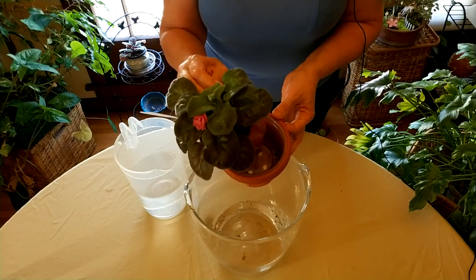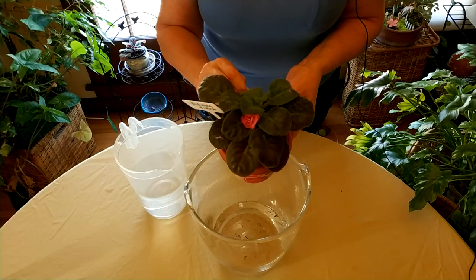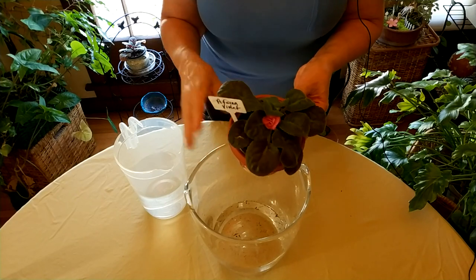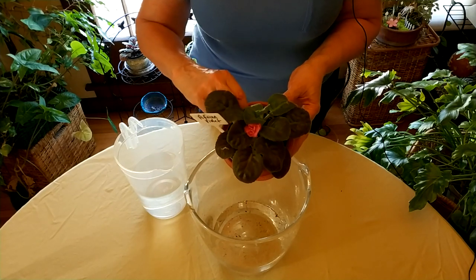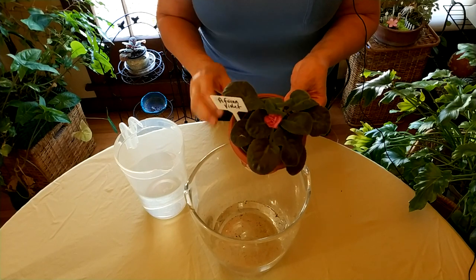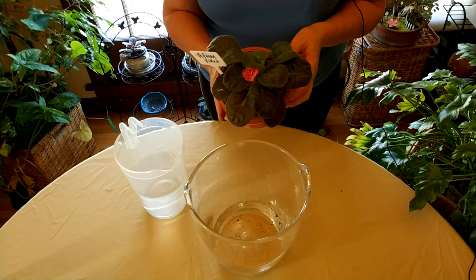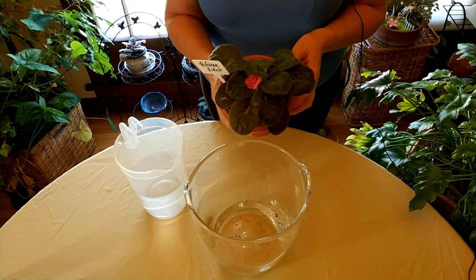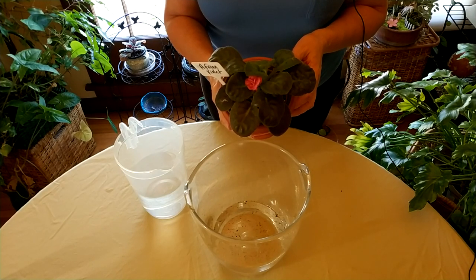You wouldn't want it to sit in excess water because you could create root rot, which is why I'm pouring it out. It's nice and heavy, and I will wait to water again until it's approaching dryness but not fully dry — still somewhat moist, but definitely not this moist. That is it on watering African violets. Thank you for stopping by. Please leave comments about any indoor gardening tutorials you'd like to see, and remember to like, comment, subscribe, and share this video.